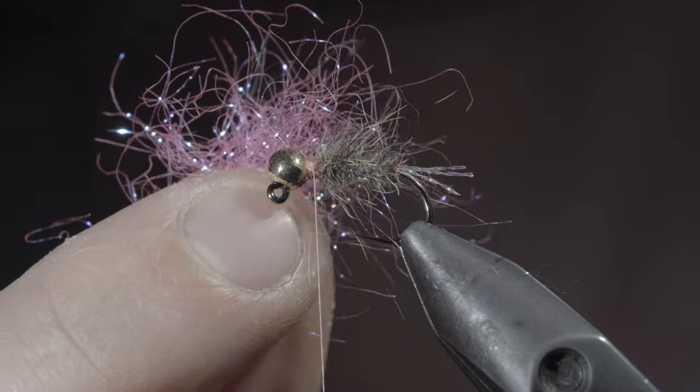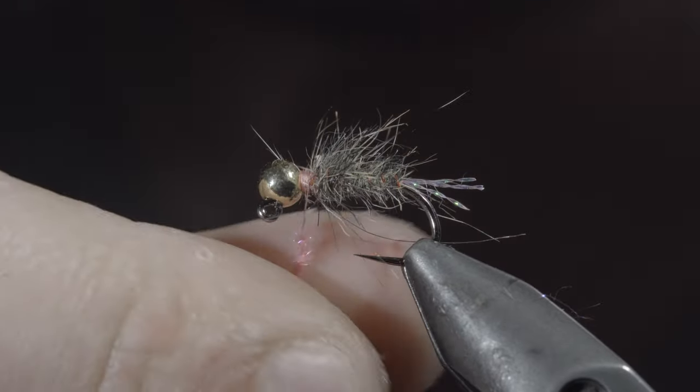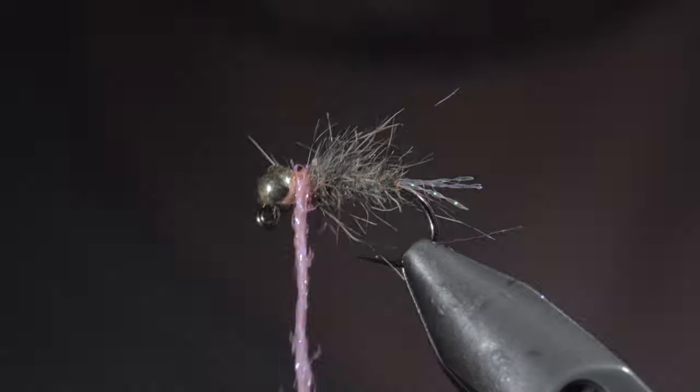Next, we'll grab some dubbing — here I'm using a pink synthetic UV dubbing. Create another dubbing noodle and begin wrapping it around the head of our fly.